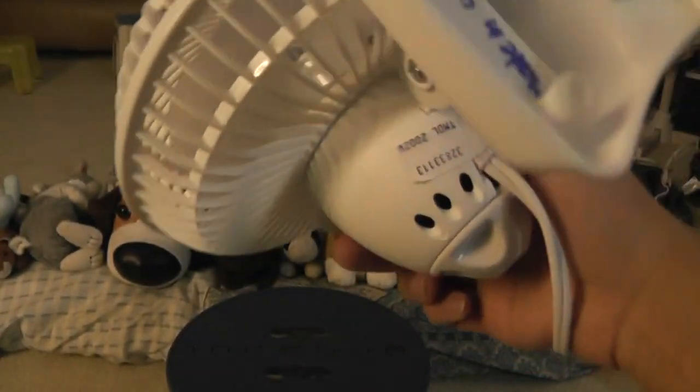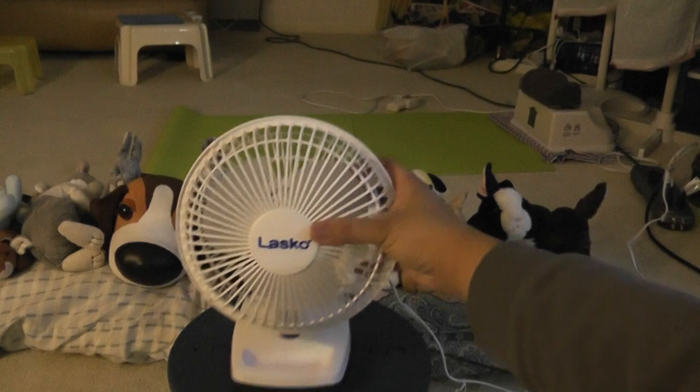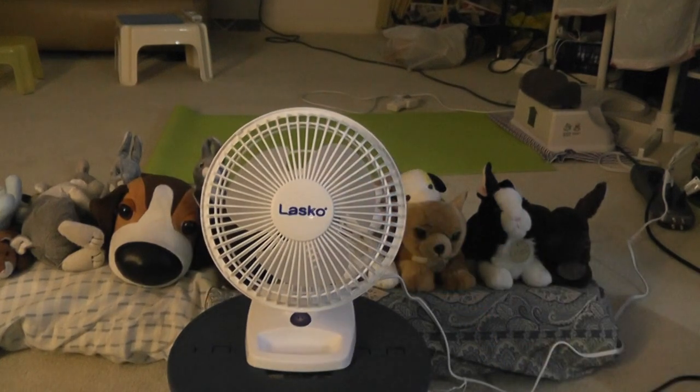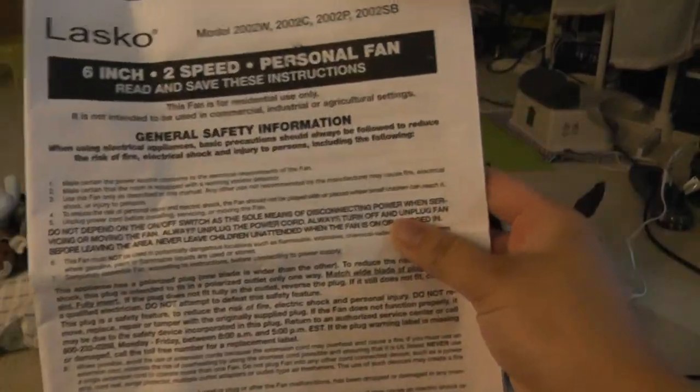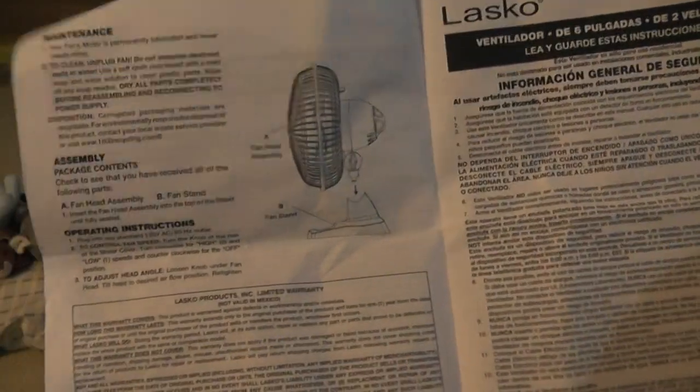The model number is 2002W. Here's the manual that goes along with it — it's a very long manual. It actually shows how to put it together, even though it's very easy.